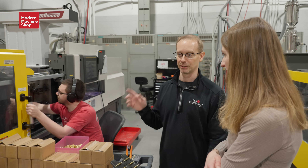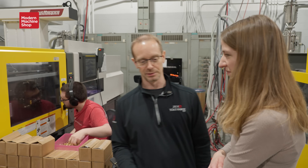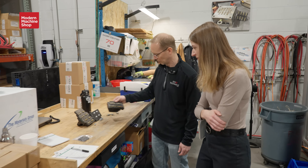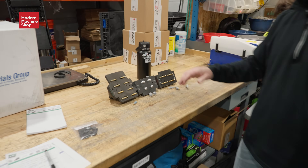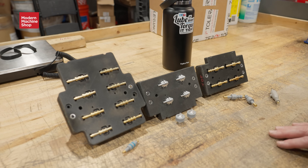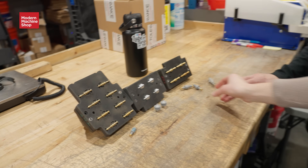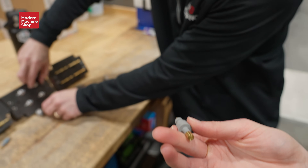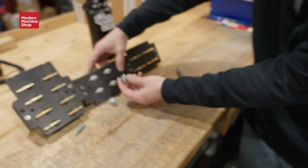That did a really good job, and then there were two other molds we decided to do that with. We got a little more creative with the other parts and we were able to print these in a week and be using them. What they look like after they come out of the injection molding machine — there's the before and after.